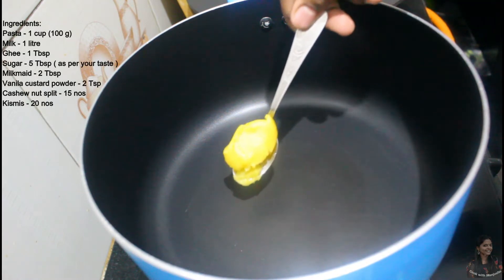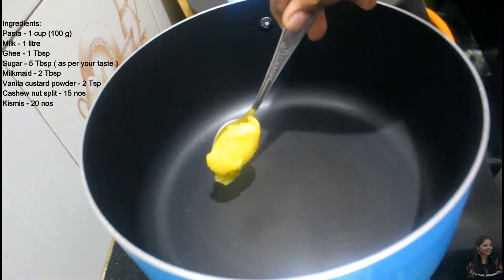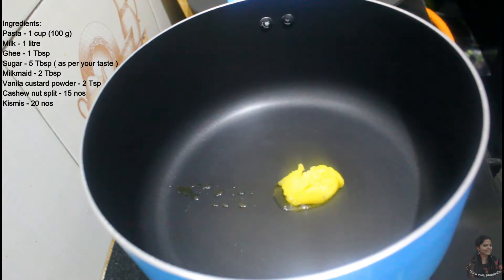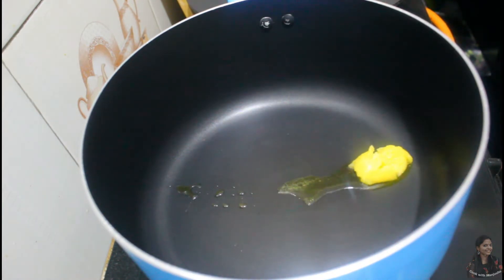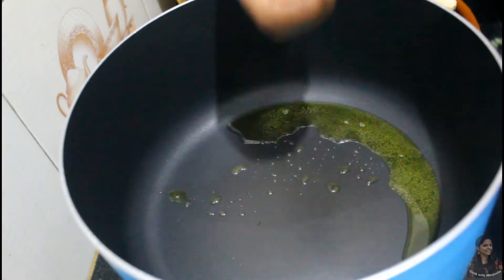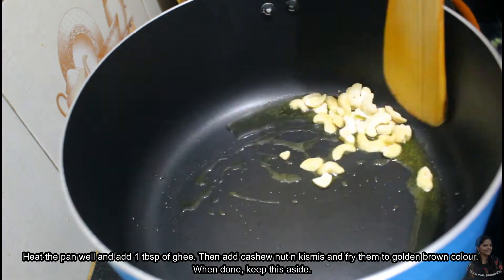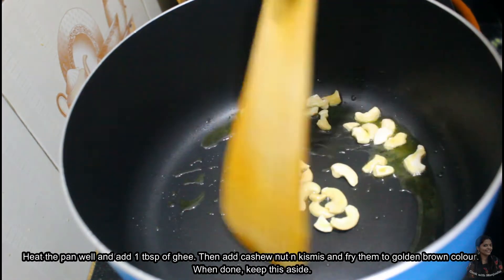I am going to put a pan in it. I am going to put cashew nuts in it. I am going to put a brown shade in it and put a cookie in it.